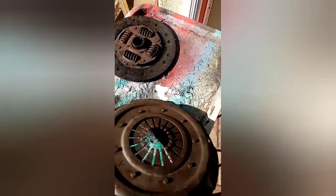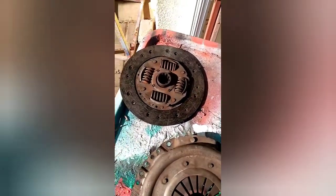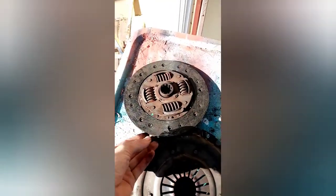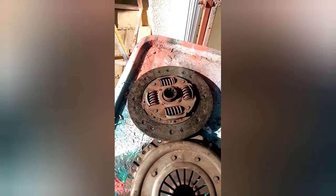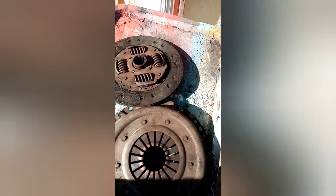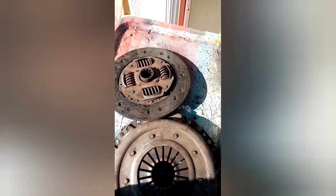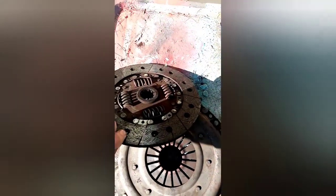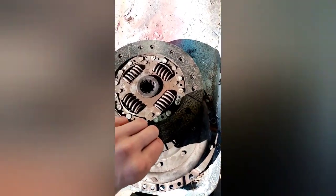This is obviously the pressure plate which has collapsed, and the clutch plate which is simply worn out. This car is old and it has seen myself learning to drive it and my brother, so there's a fair amount of clutch wear and tear going on. Anyway, now we're going to toss the old parts and see to put it back together.